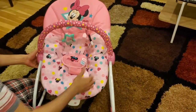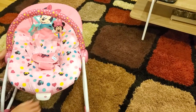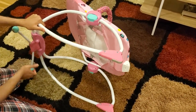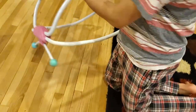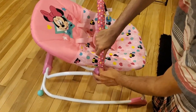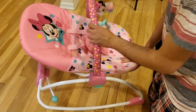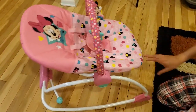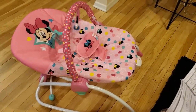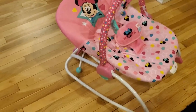Now these two green buttons here are the ones you can use to adjust the inclination, depending on if you want the baby in a standing or slightly sleeping position. When I pull it down it basically becomes a stand, so it is now a stable chair. And when you want it rocking, you turn it around like this and it becomes a rocking chair for the baby — like a bouncer. You can also use this to turn the vibration on and off if you want. That's it — thank you.